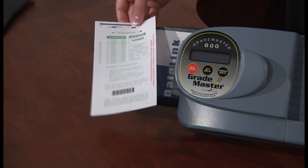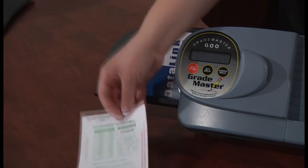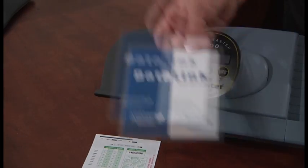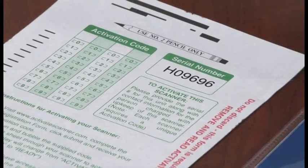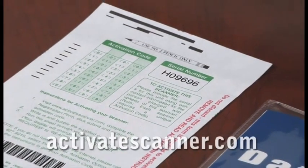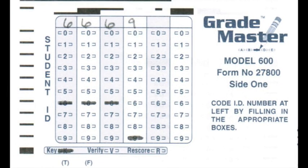You will need the green activation card that came clipped to the scanner to activate the scanner. This card has a scanner serial number pre-printed on the top right corner of the form. You will need this number when you fill out the online registration form. If for some reason you are unable to locate the activation card, you may use any GradeMaster form that has a student ID grid to activate the scanner. The single GradeMaster form that came with your scanner in the orange folder was sent for this purpose.